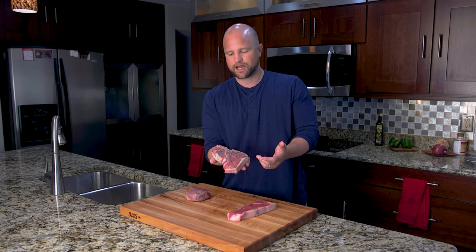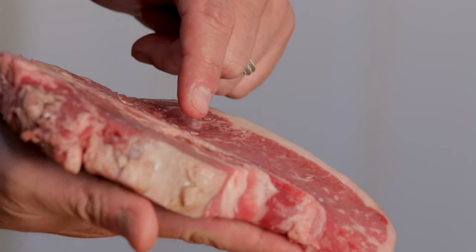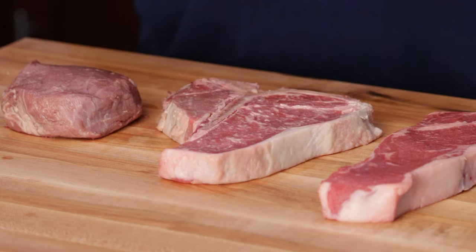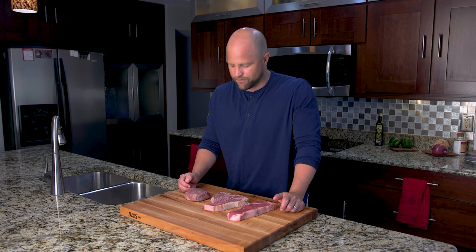Another challenge to cooking this steak is that the tenderloin is often going to cook a little bit faster than the strip. So you'll want to balance that out as you cook them over fire, especially on the grill. A cast iron skillet is a little bit more forgiving end to end because it doesn't have all the hot zones and flare-ups that you can have on your grill.